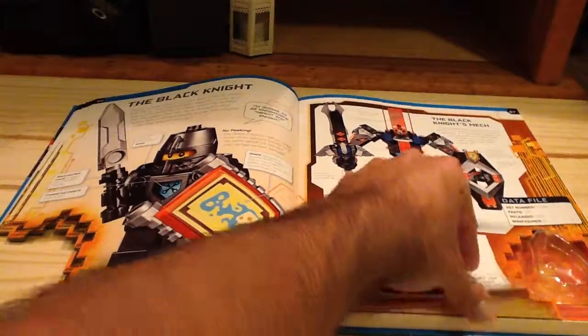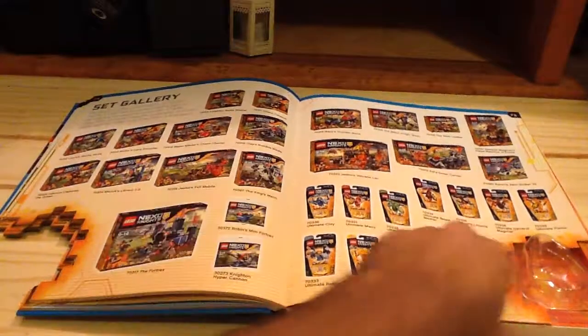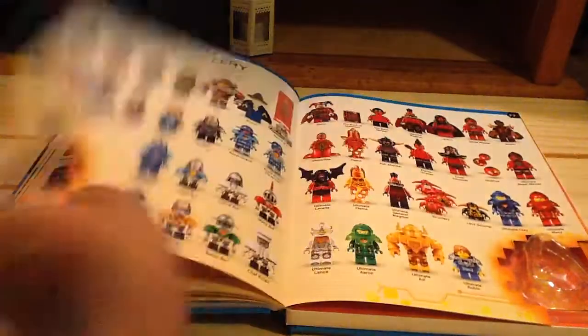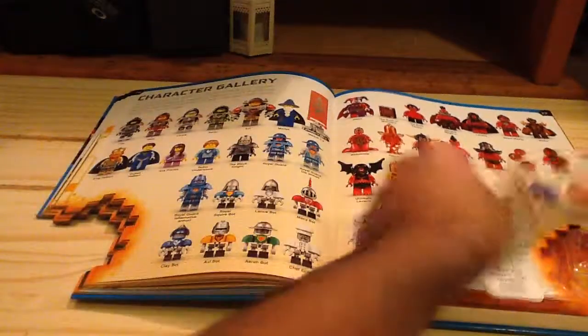There's the Black Knight Mech — pretty good set too. And then you have the Ultimate versions of the Knights. It even gives you a set gallery of all the sets released, including polybags for 2016. And then you have all the figures that have been released for 2016.